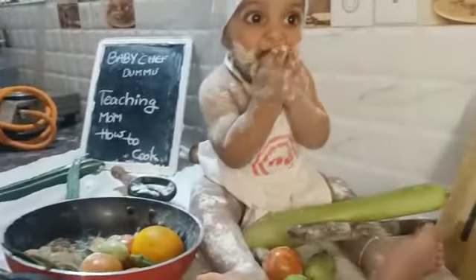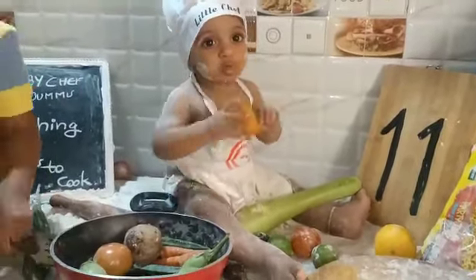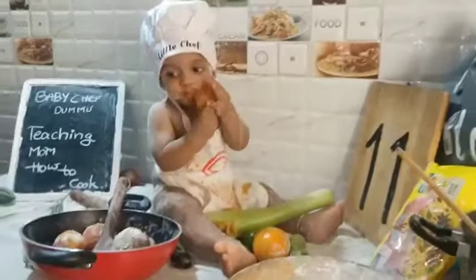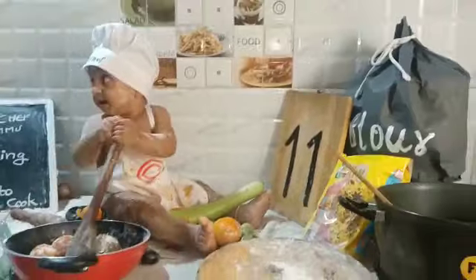Cooking in the kitchen with all of my friends, and everyone is having fun. Cooking in the kitchen with all of my friends, everyone is having fun.